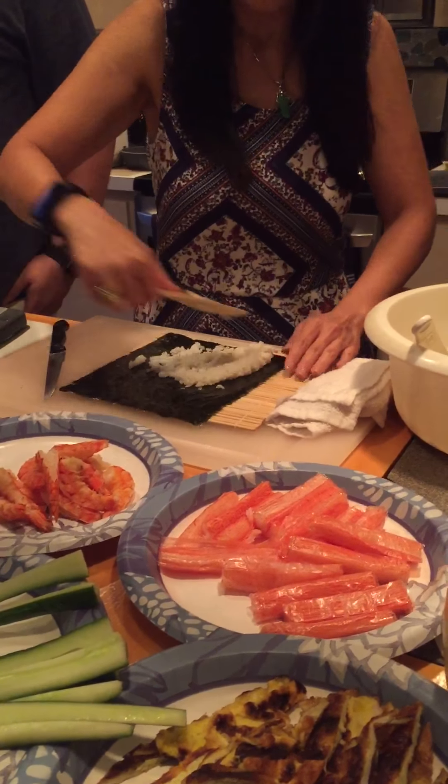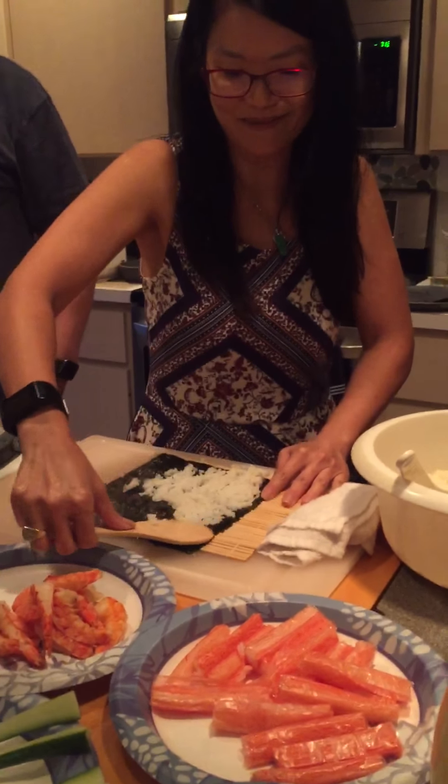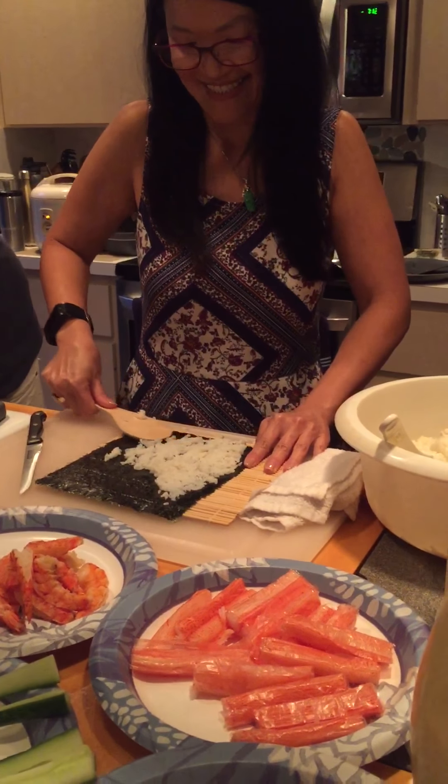What is that black thing, Ms. Wendy? It's seaweed! It's a seaweed paper, Ms. Wendy.